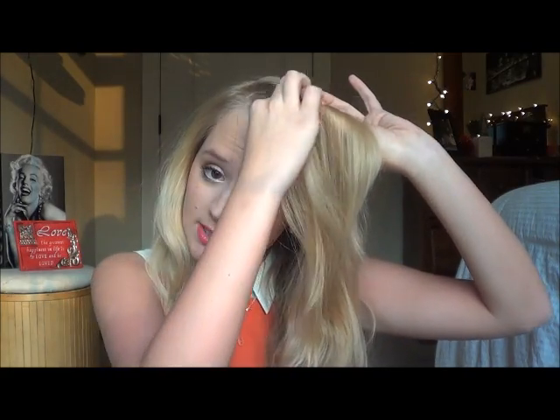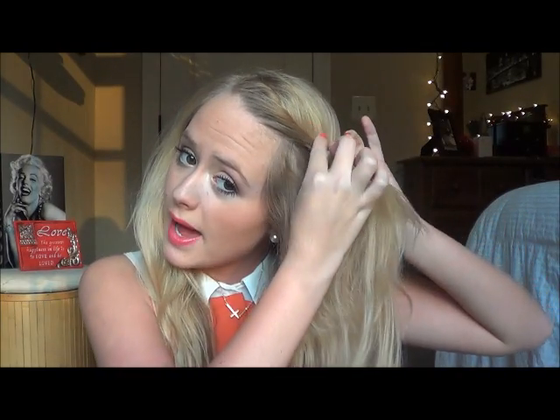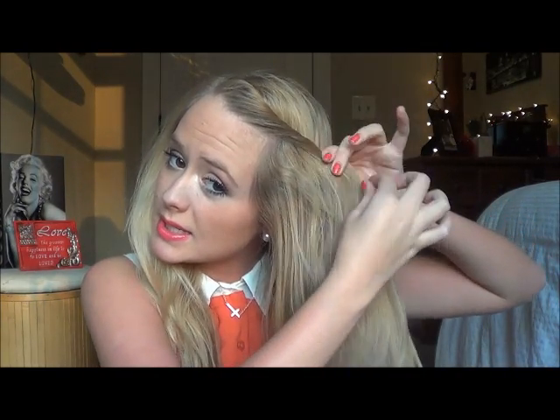The first hairstyle is kind of like twisted bangs — I call it my church hairstyle because it looks appropriate, cute, and girly. First, take your bangs or whatever front section you have, then start twisting — not braiding, just twist the front pieces and grab as you go, twist them back. Once you've grabbed enough, push it up to give it some volume, then take your bobby pin and loop it through to pin it in place.